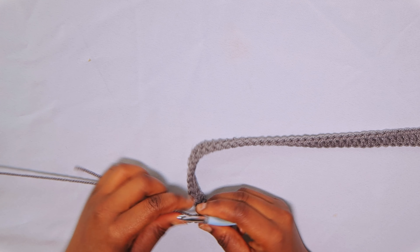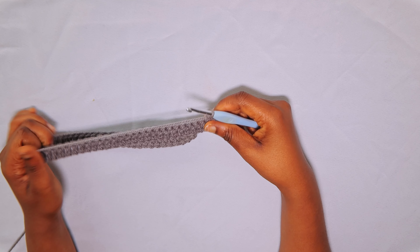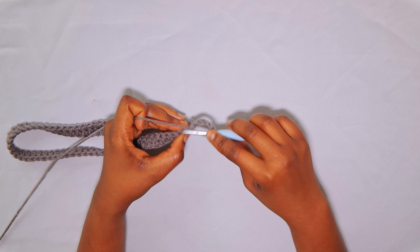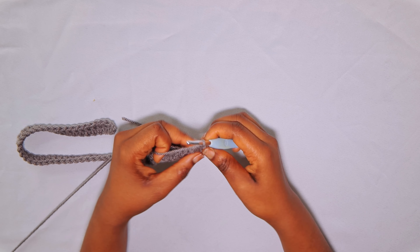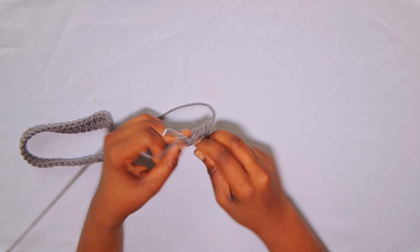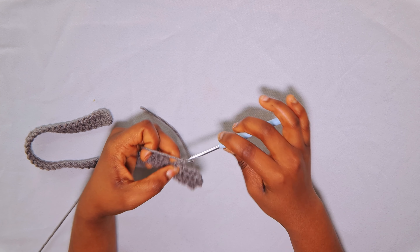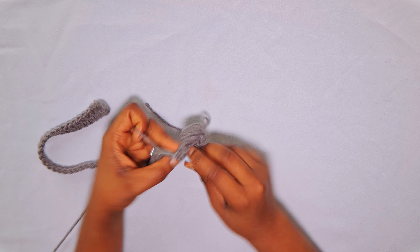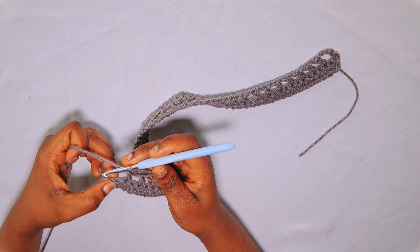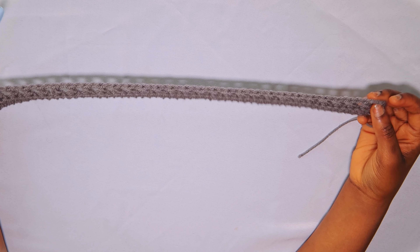That completes the double crochet foundation row. Now start row 2: chain 4 and turn. The chain-4 counts as a double crochet plus chain-1. Skip the next double crochet and insert one double crochet into the third stitch. Then chain 1, skip a stitch, and insert a double crochet into the next. Repeat this chain-1, skip, double crochet pattern to the end. End row 2 by chaining 1 and inserting a double crochet into the third chain of the chain-3 space at the end.